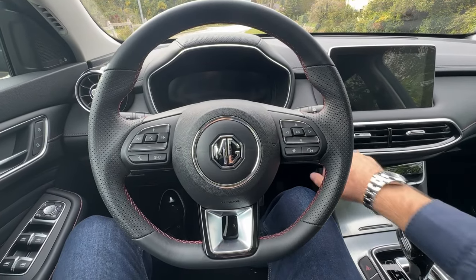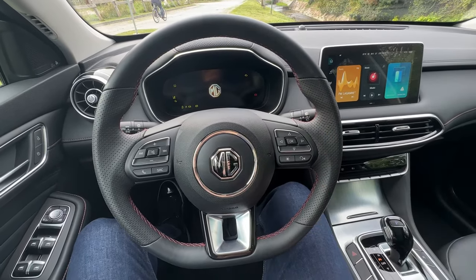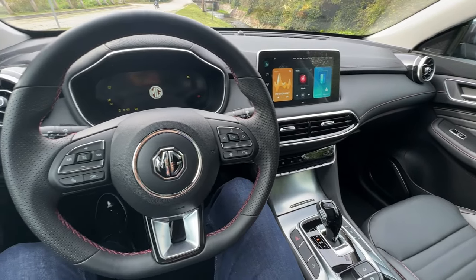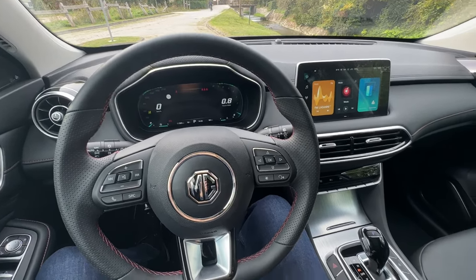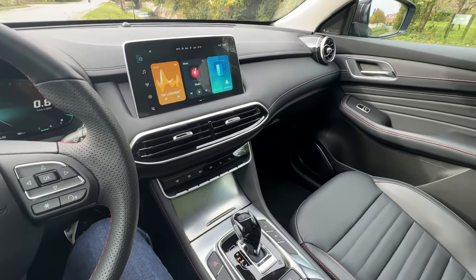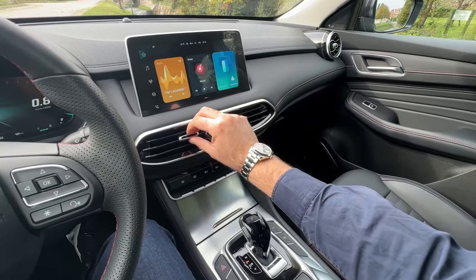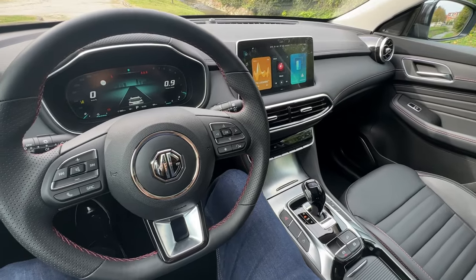Starting with a wider view, I will actually turn on the car. You can see the startup animation with the MG logo. Here is the main 10.1-inch touchscreen and the 12.3-inch digital cockpit in front of the driver. The dashboard has some nice materials, air vents, and a roller here.